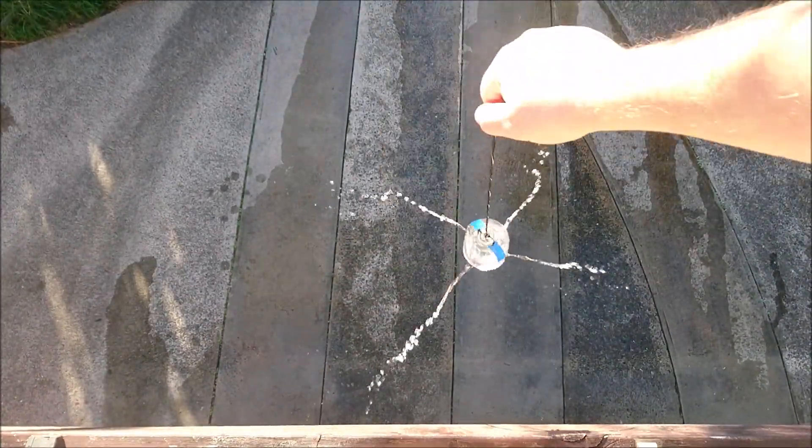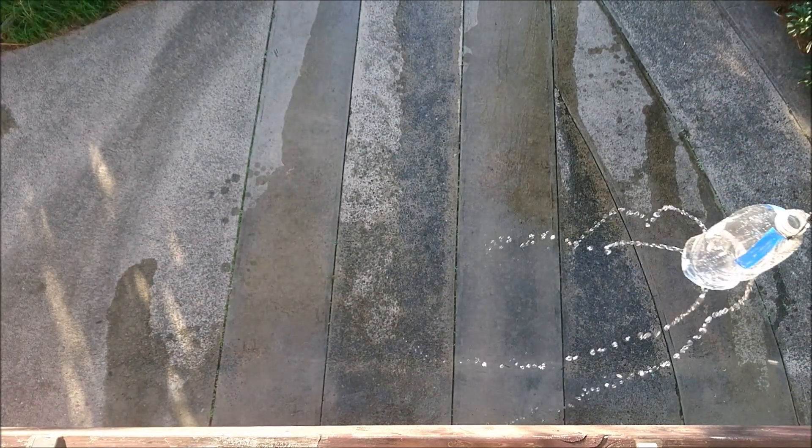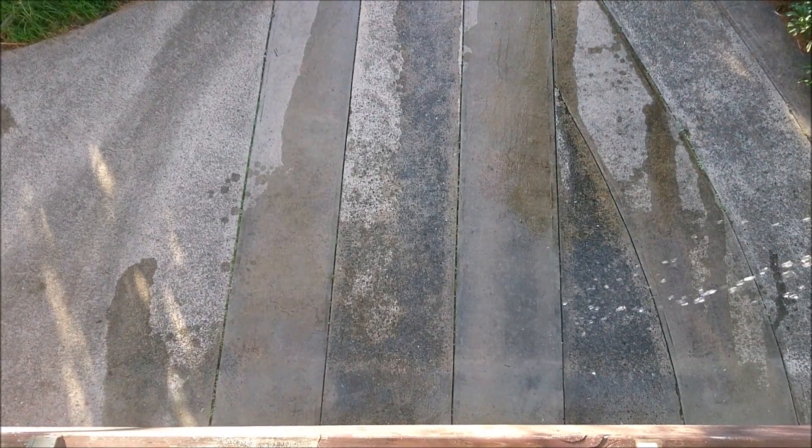This one is pulling the bottle up to see what happens. Definitely an interesting effect. It seems that velocity and motion has an effect on the water's behaviour.